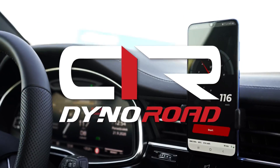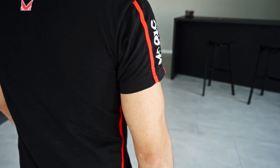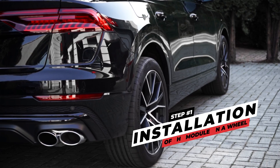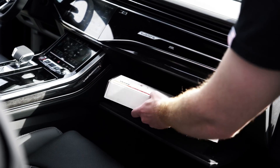Meet DynoRoad, the first dynamometer to be managed through an intuitive smartphone app. But before we can rev it up and start taking measurements, you first have to install the tool on your wheel. It's easy to do and takes less than two minutes, so let's get started.